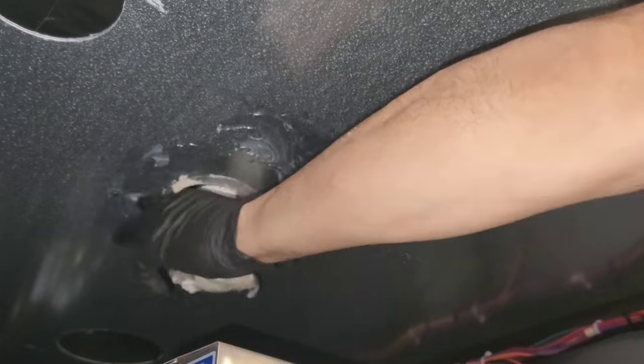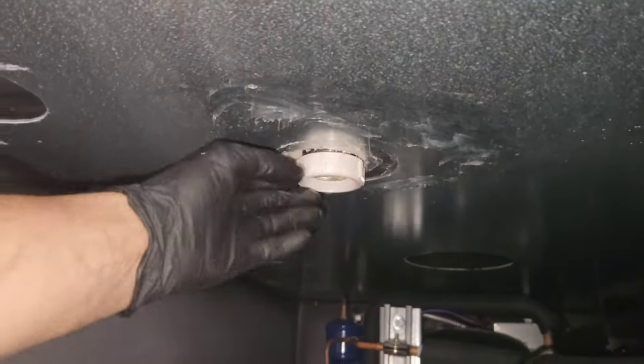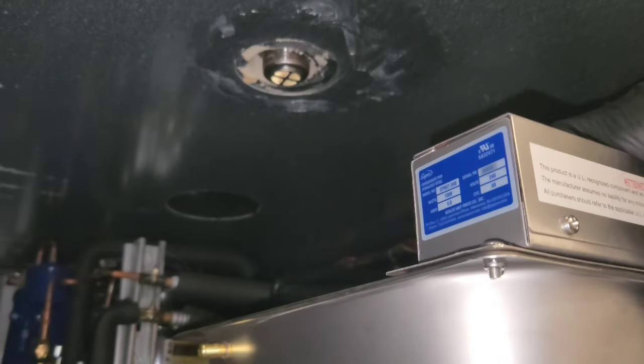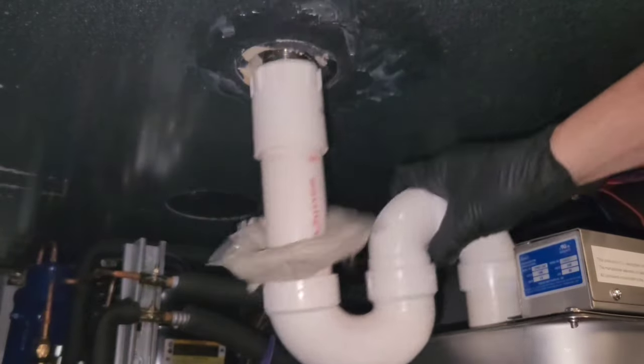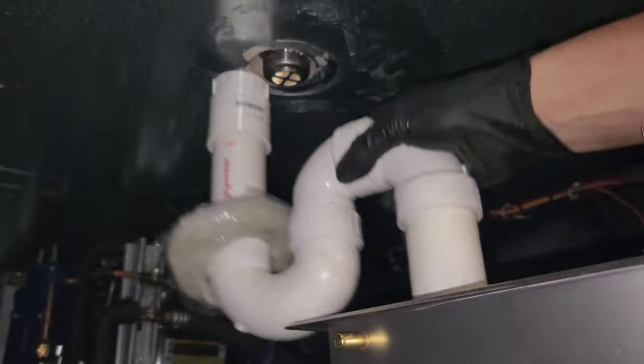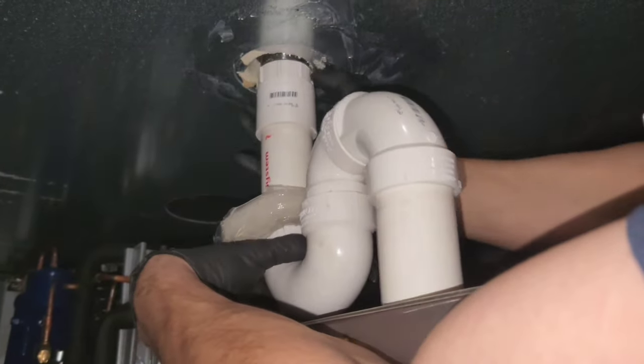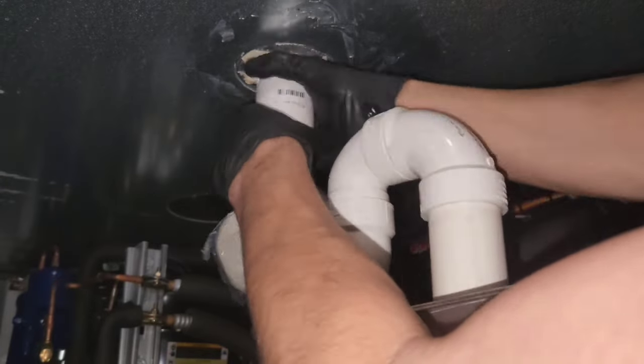This was much simpler than what I thought. I thought I'd have to take it apart from the top but actually I just had to unscrew that. And then the whole new drain assembly that came in under warranty just went right in — much quicker, much easier than I thought it was gonna be.